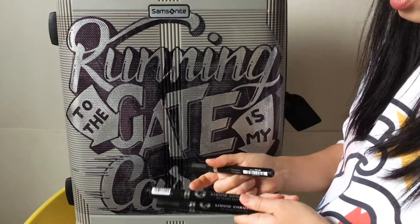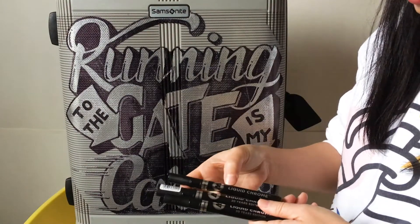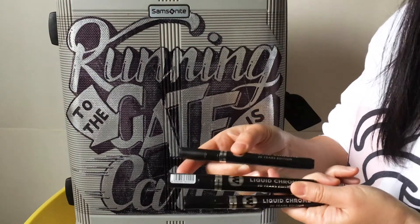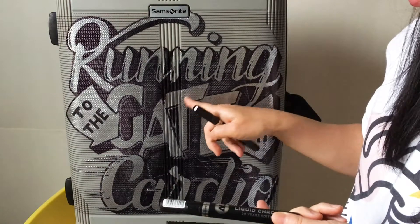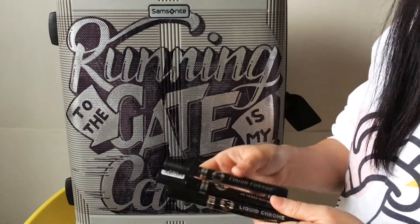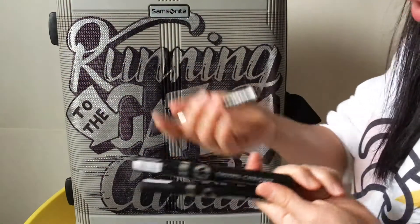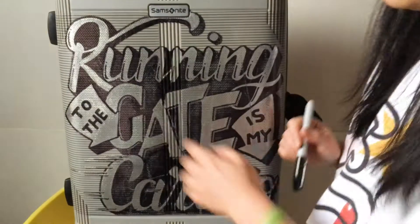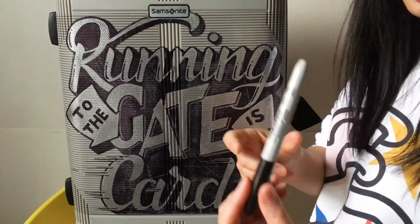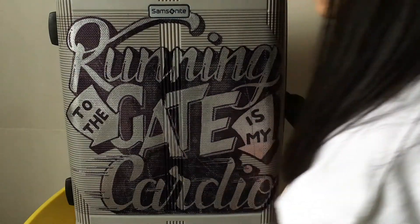Then I used these Molotow liquid chrome markers — I'll link all the materials in the description below. These are liquid chrome markers, they are very shiny, the coverage is really good, and they're a little bit expensive but really good. They flow very well, very juicy, I really like them. For the black background part I used a black Sharpie — just a regular Sharpie — and I just colored the whole area with it.